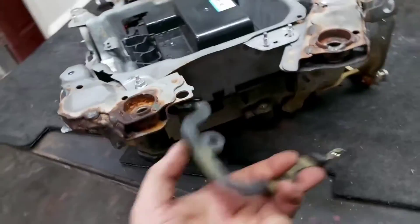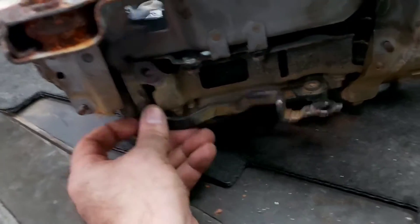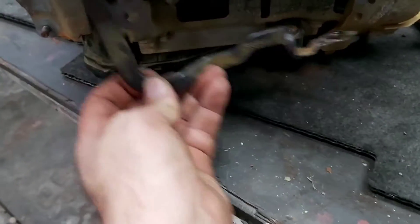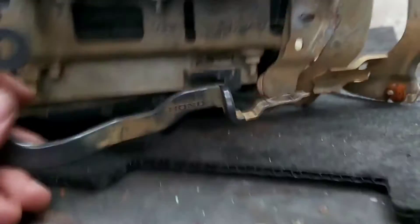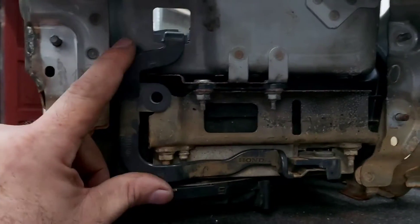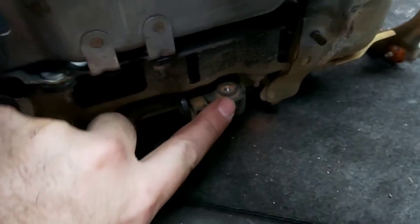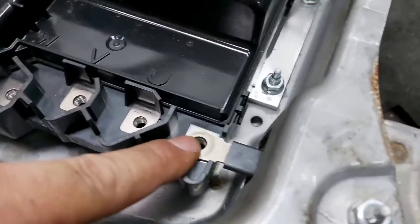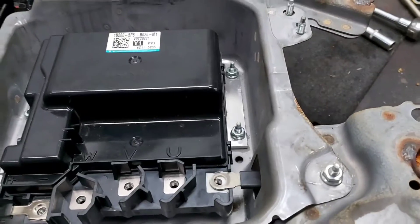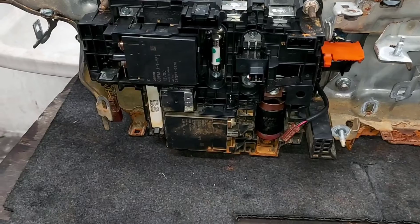This is our special bent bus bar, which goes right into this position. Directly from the outlet of the DC-to-DC converter, through this corner mounting in the inverter, it goes out directly to the 12-volt system.